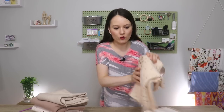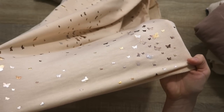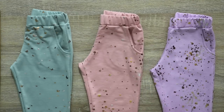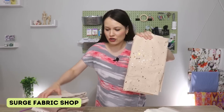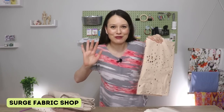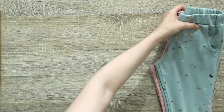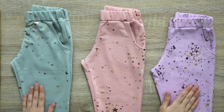Before we move forward onto the patterns, let me tell you where I got this fabric, because so many of you asked when I did my video about three methods of sewing pants. This French terry was from Surge Fabric Shop — these two were as well. Not sponsored at all; if it was, I would let you know. It was my first time shopping there, so I'll leave the link in the info box below.